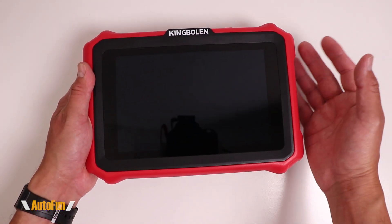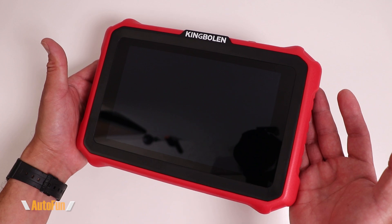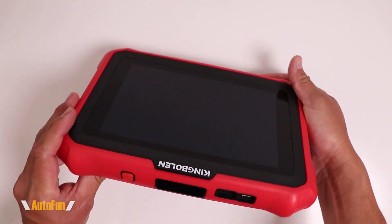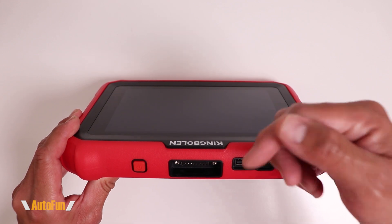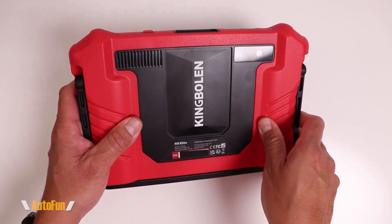In this video, I'm going to show you the activation and setup of the King Volant Bidirectional Scanner KA Elite KA Pro. As always, I'd like to remind you that I have placed a link in the description down below to the scanner in case you'd like to get one. It's actually quite nice.